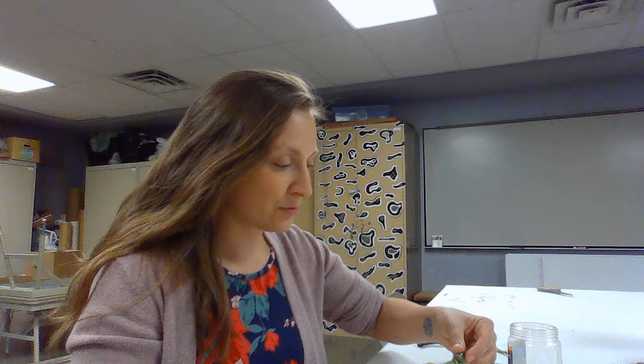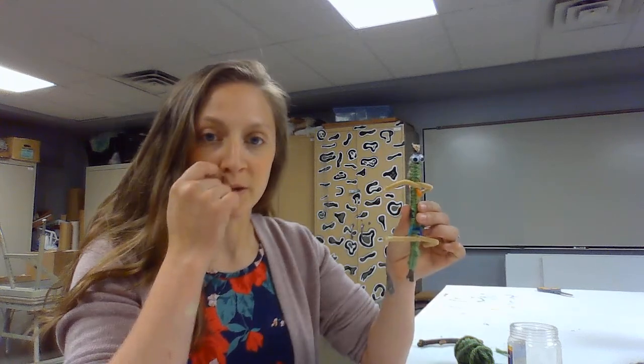Hello, thanks for watching. Today I'm going to be making the second craft to go along with the book Night Song by Ari Burke. The craft we're going to do in this video is make little stick bugs. In our story, our little bat learns how to fly and eat bugs, so we're going to make our own little bugs.